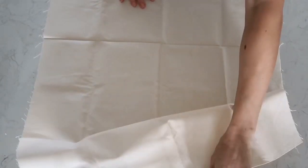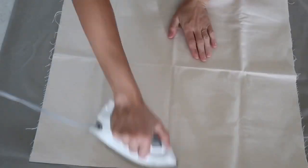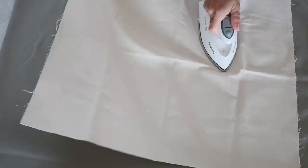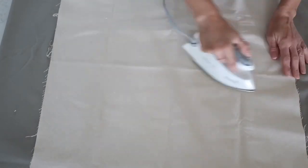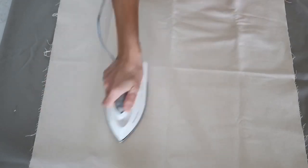The fabric I'm going to use to cover the lamp I actually purchased a long time ago at Joann's Fabrics. I originally wanted to use it for a pillowcase. It's kind of a canvas fabric and I really like it — I like the neutral color. The first thing I'm going to do is just iron the fabric.